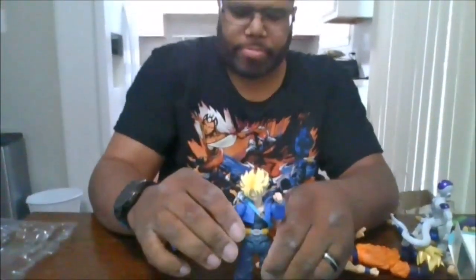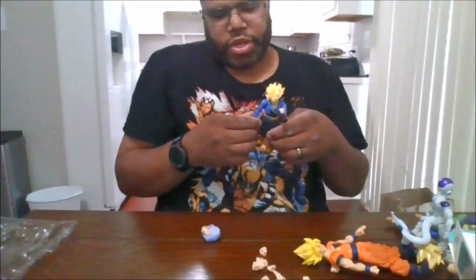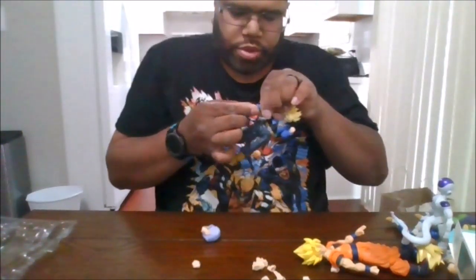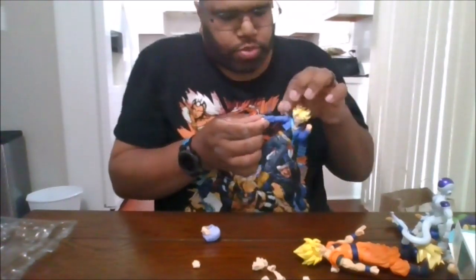Here is Trunks with a sword that can easily go right into his sheath. Next, let's show off his Super Saiyan head sculpts. There is his Super Saiyan regular mode.